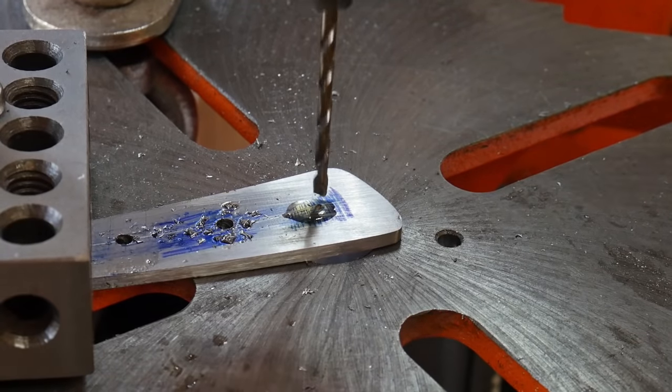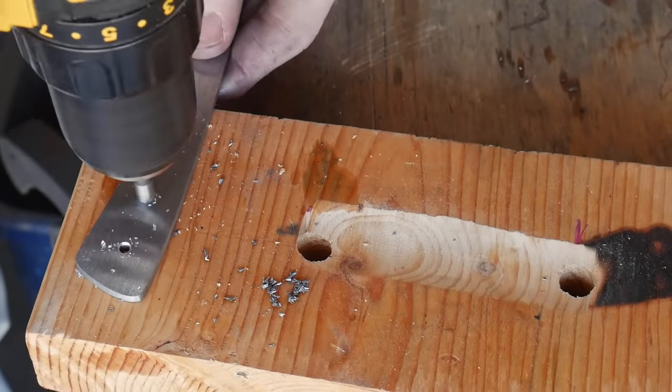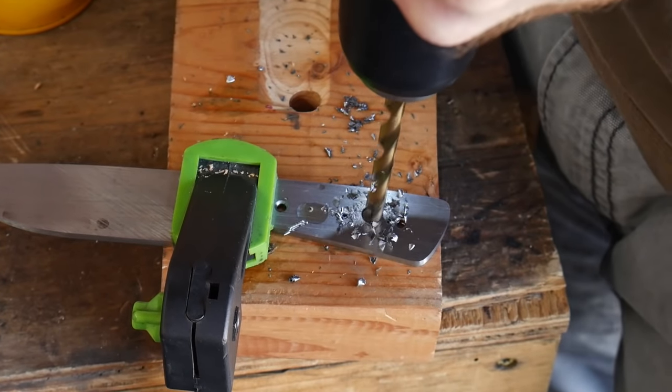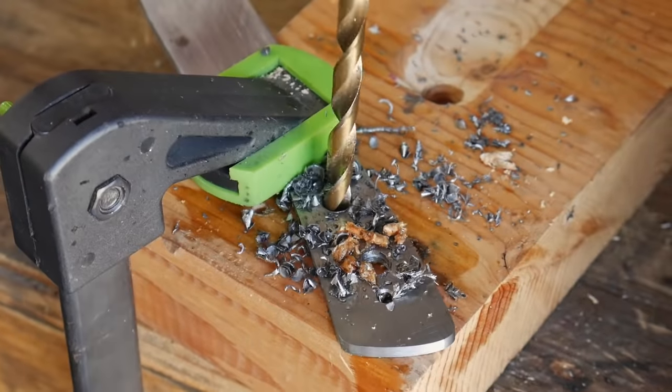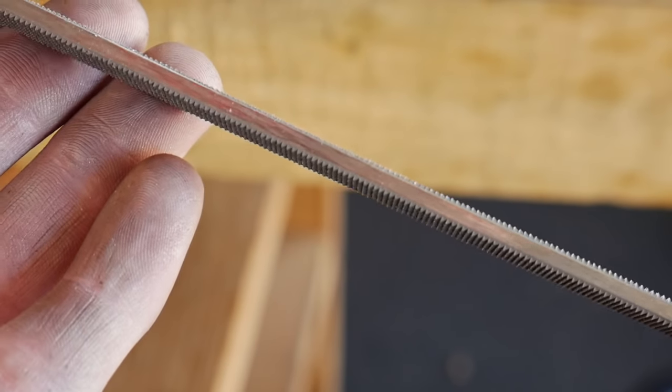These holes can easily be drilled with a steady hand and a hand drill; however, if you have access to a cheap drill press, that is a superior option. Once we have these holes drilled, we'll be drilling some additional larger holes so that our epoxy has some space to move in between the handle scales and to provide a little bit of weight reduction.